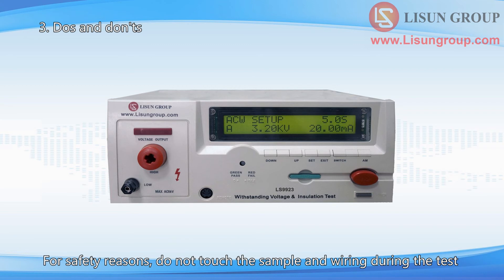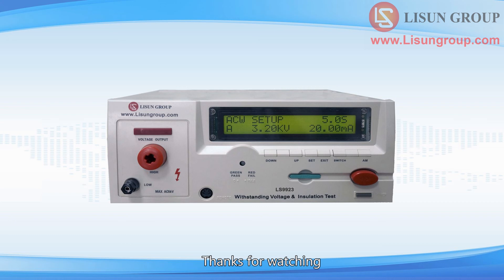For safety reasons, do not touch the sample and wiring during the test. Thanks for watching.